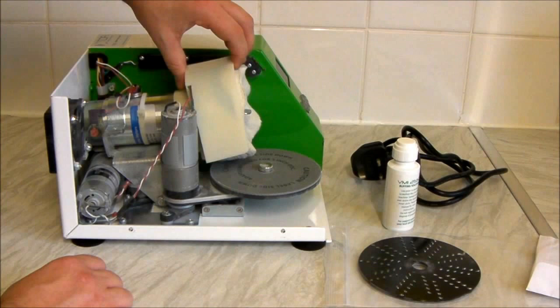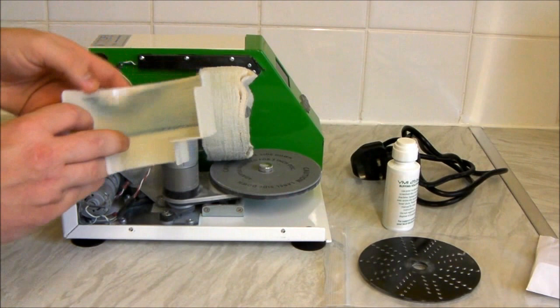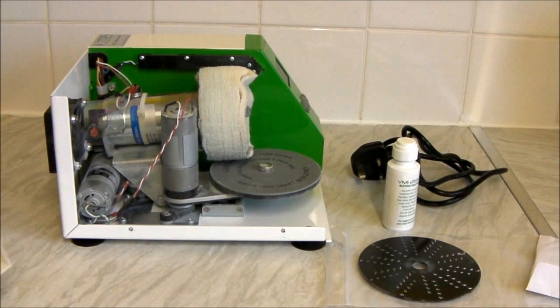The only bit really worth pointing out inside is this section here — it literally pulls off, and it can get quite dirty. I have actually just cleaned this, but it's pretty dirty already. This is just to protect the buffing wheel.